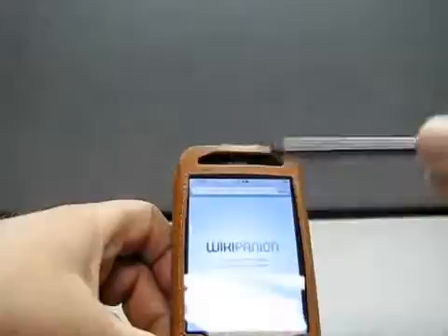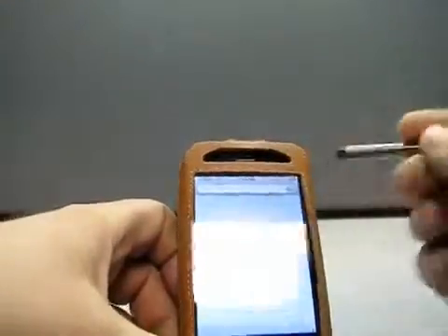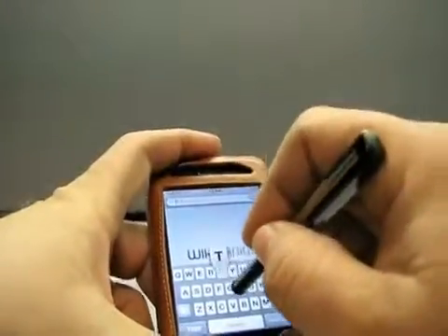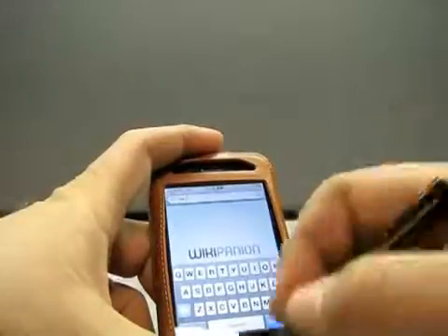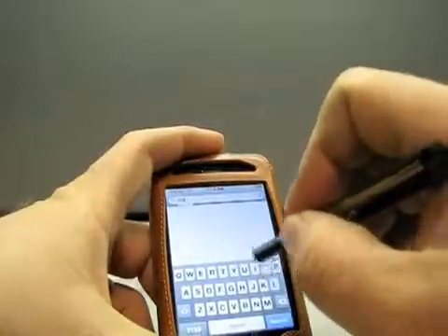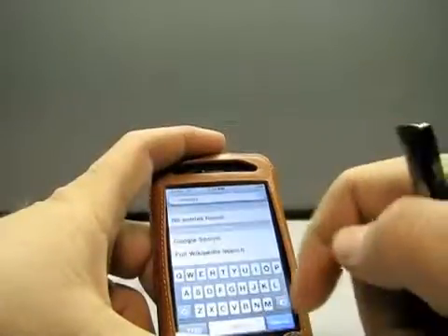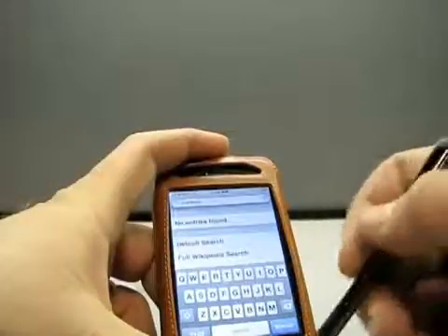Let's see — if we hit here, okay so the keyboard comes up. Let's see if we can type 'Zollotech.' Works pretty good for typing. I'm still faster my own way, but if you want to select something, works pretty good with that.